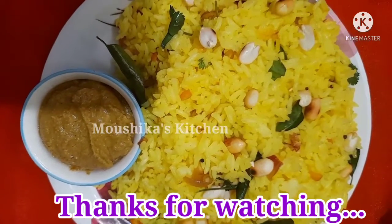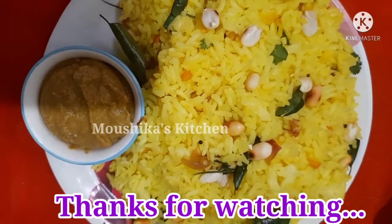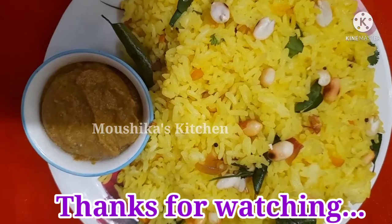Subscribe and press the bell icon. Thank you so much for watching. See you in the next video. Thank you so much.